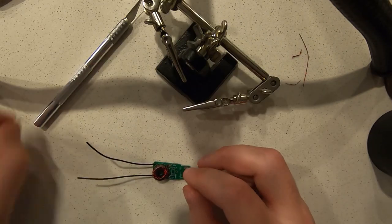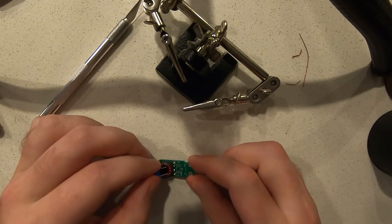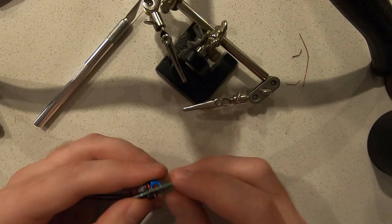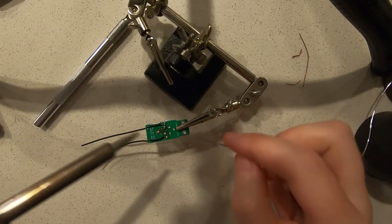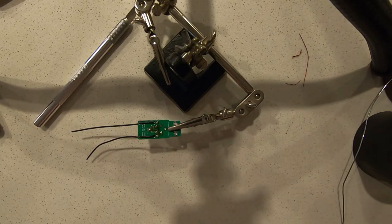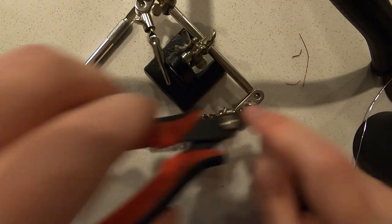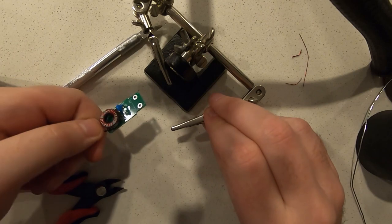The next step of assembly is to install the capacitor. There's a spot that says C1 — we're going to stick the capacitor into the C1 spot and bend the leads out. Then we solder those into place, take our flush cuts, clip off the excess, and we've got our capacitor installed.